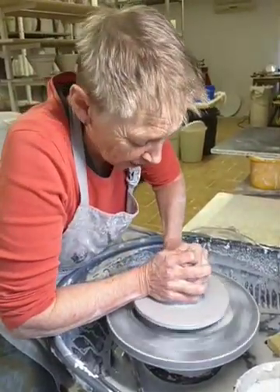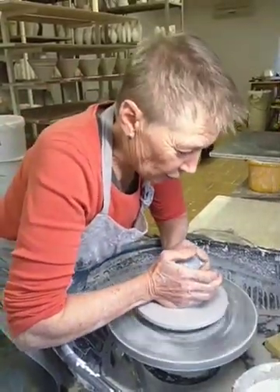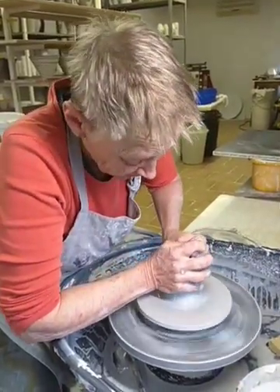As does any shape — changing from one shape to another is not a rapid process. And certainly changing clay makes a really big difference.